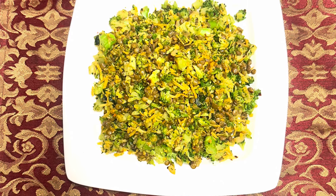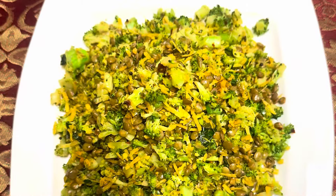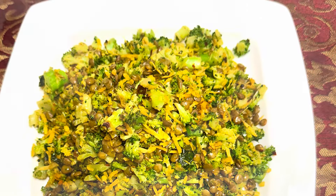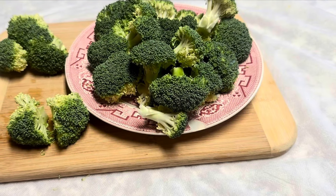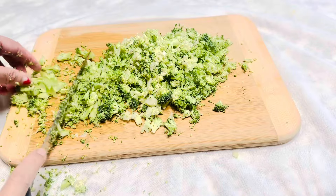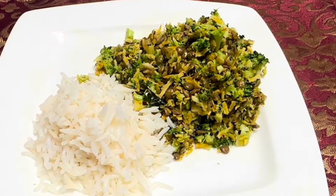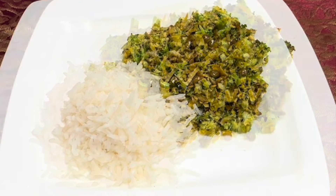Hi, welcome to my cooking channel. Today we're going to make a vegetarian dish with broccoli and lentils. You may not like broccoli or lentil by itself, but I'm sure you're going to love the combination of this broccoli and lentil recipe. My cousin Thara was asking me about the broccoli thoran, and this is for her and to all my viewers.